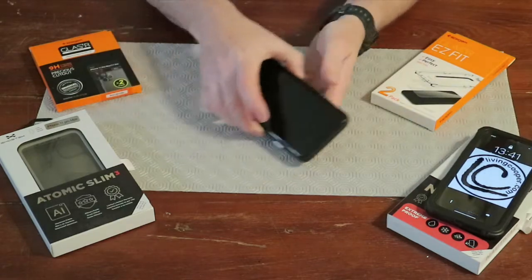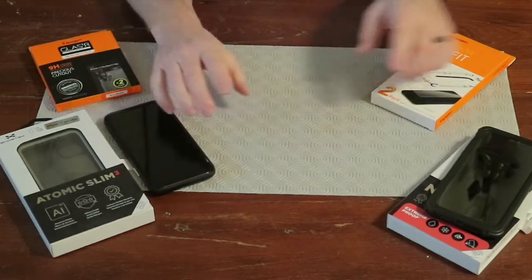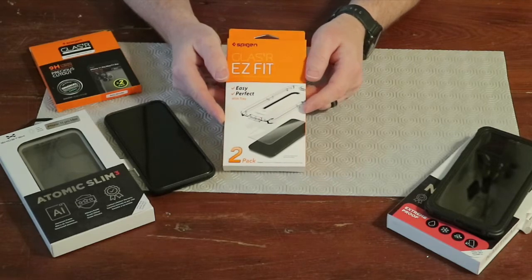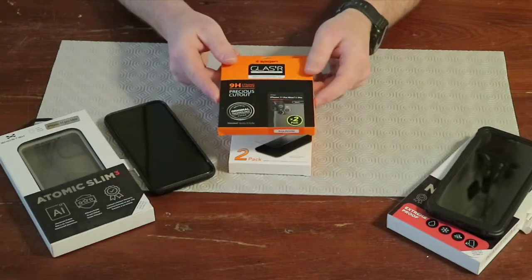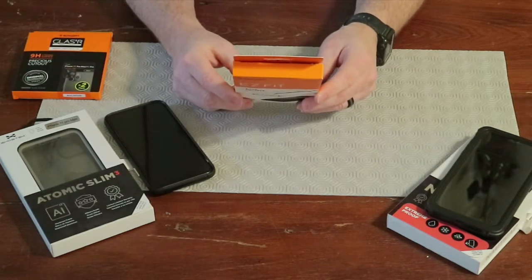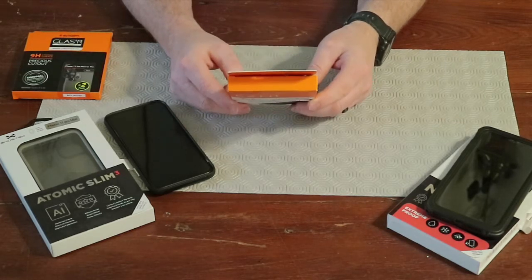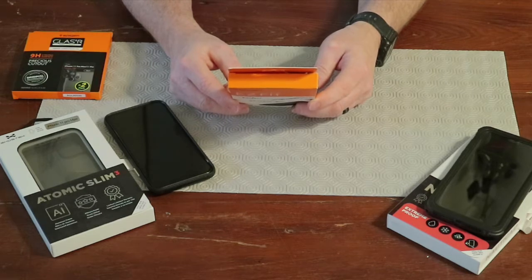But Nana's not using that. She's using the Atomic Slim and it has no screen protection, no camera protection. So we're going to use the Spigen Glaster Easy Fit system to protect the glass on the front of her screen, and then we're going to use the Spigen Glaster Slim to protect the lenses on her camera.